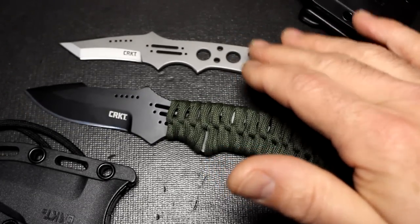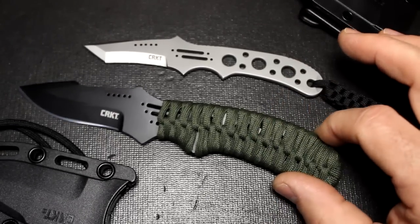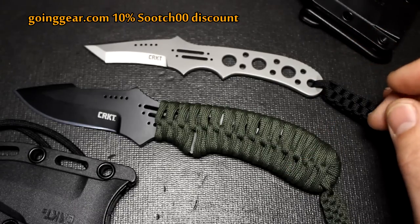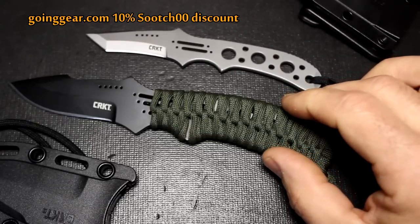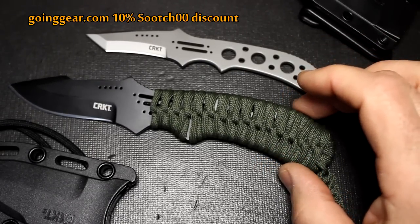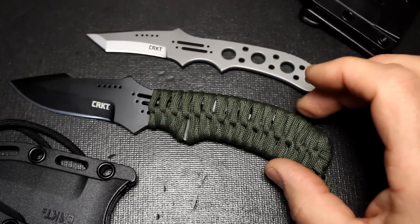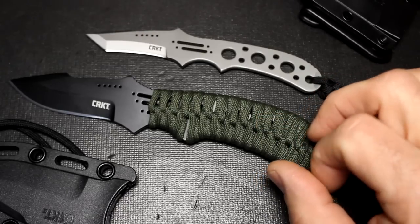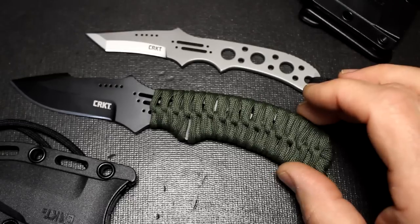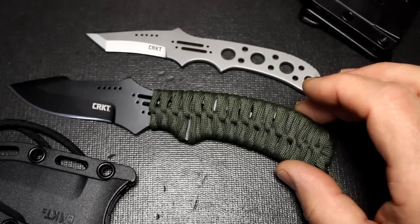Also, the Drumfire is $39.99. Of course, the really great thing is you go to Going Gear, you get a 10% discount using code Sooch00 when you check out, and orders over $49 get free shipping in the continental US. I really appreciate Marshall having these sent to me by CRKT to give you guys a sneak preview. This is 2015 — the SHOT Show is going on next week and these will be introduced there. CRKT is coming out with a whole line of different knives, a lot of really cool designs.